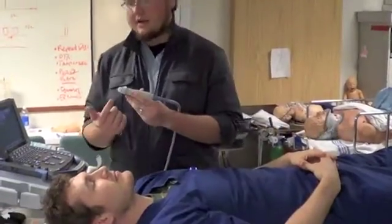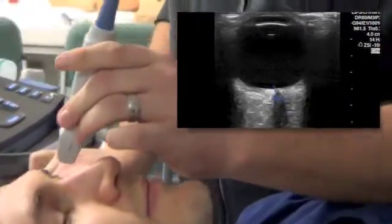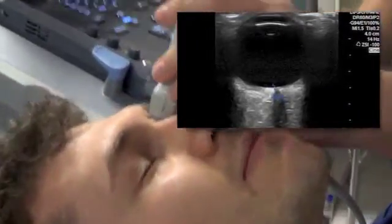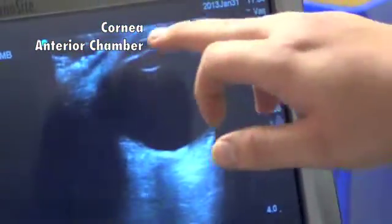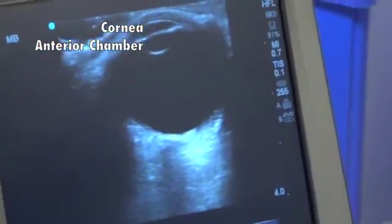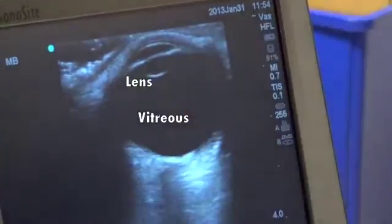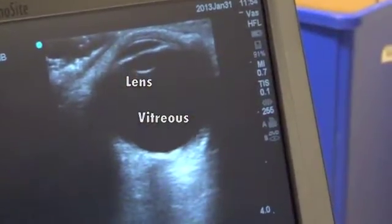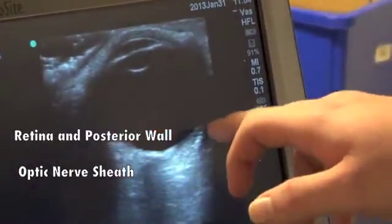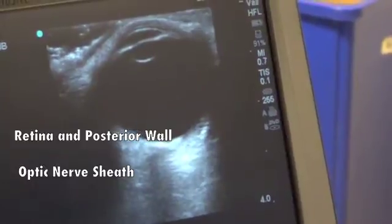You're going to have the indicator to the patient's right to first evaluate the image, and you're just going to lightly press it on the patient. The anterior-most part of the globe is going to be your cornea. You're going to have an anterior chamber, which is hypoechoic. You're going to have the middle iris, and the posterior hypoechoic structure is your lens.